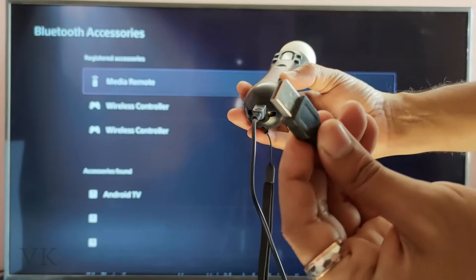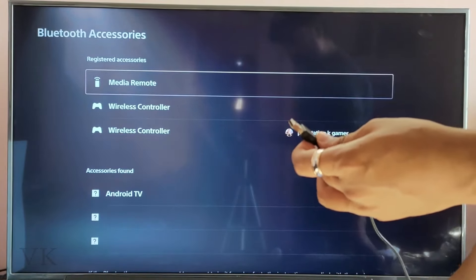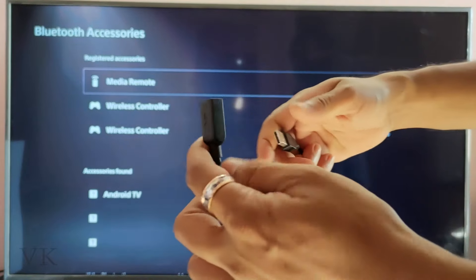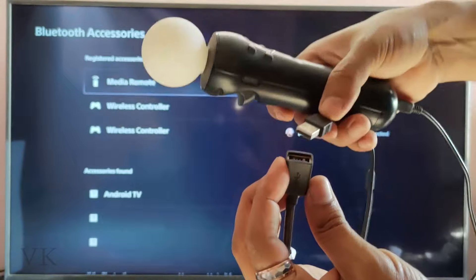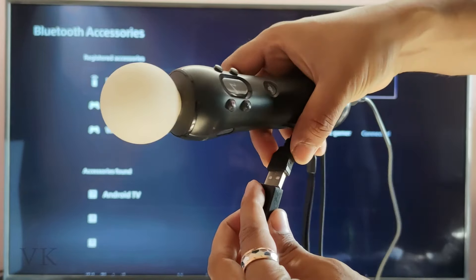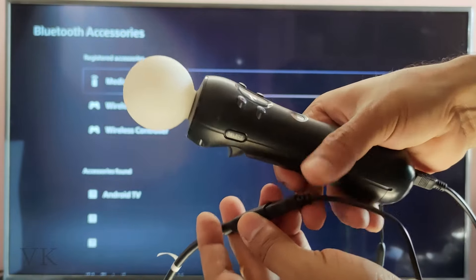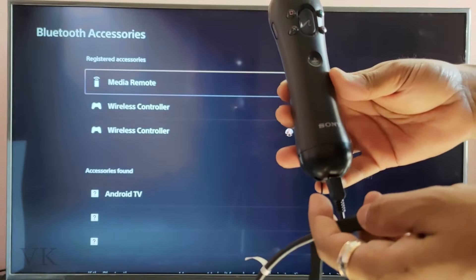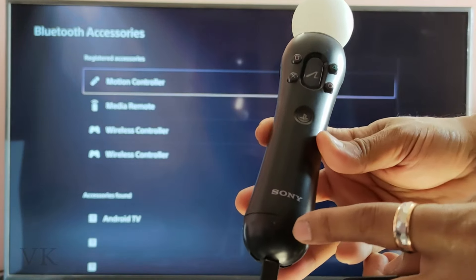Insert the connector into the motion controller. Now I need to plug this USB into the PSV console so it will be easily paired. I'm using an extended USB cable to connect to the PSV. It should start blinking — see, it's blinking now.